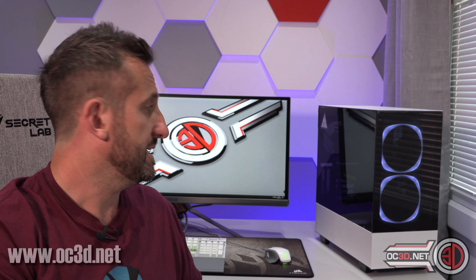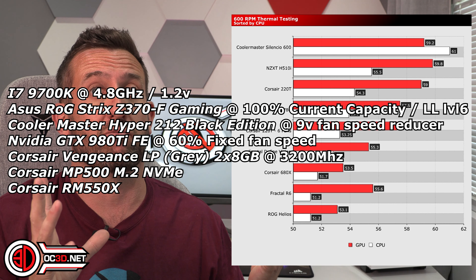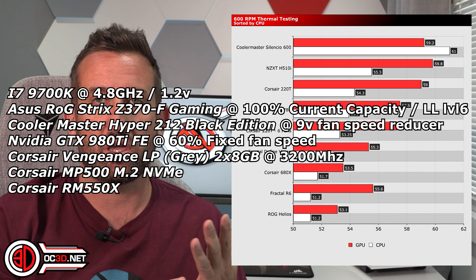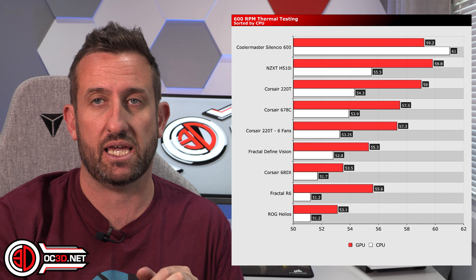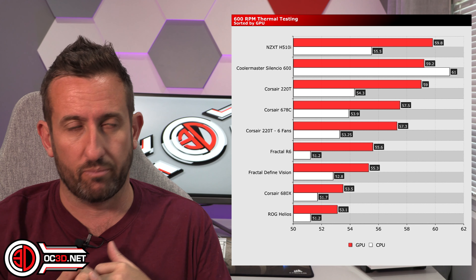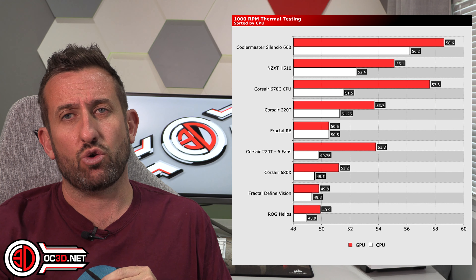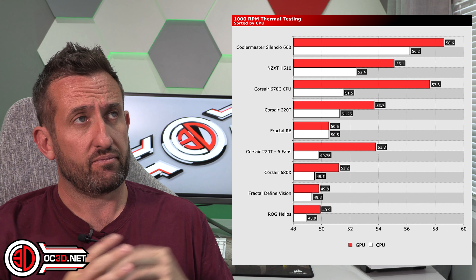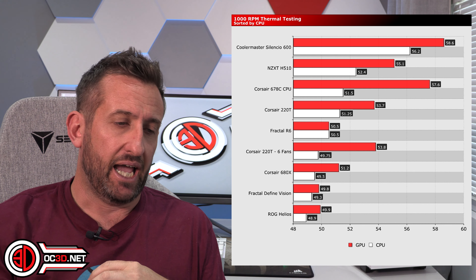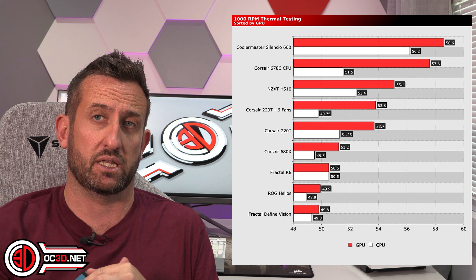Conclusion time, and we also get to talk about thermals. At 600 RPM it didn't do too well — it's very warm. The CPU and GPU fans are fixed, and it's just the case fans that get altered. We sort the same data between CPU and GPU so you can see which one performs better. With this case, one was pretty much in second place all the time and the other was in third place all the time.